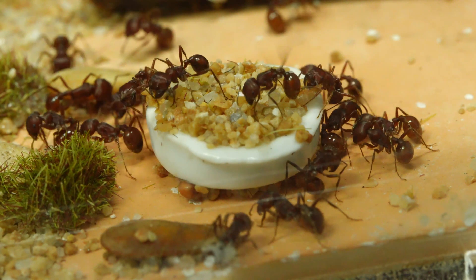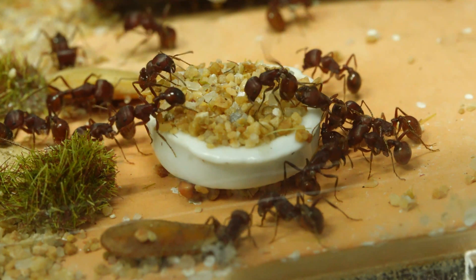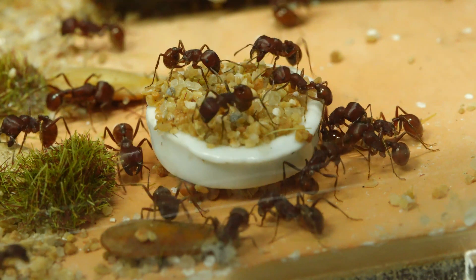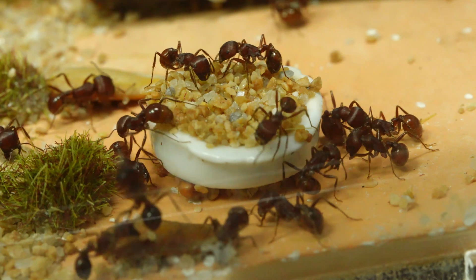I realized that Pogomomax Barbatus likes to live in test tubes. I've tried other environments and other nests, but it doesn't work as well as test tubes.